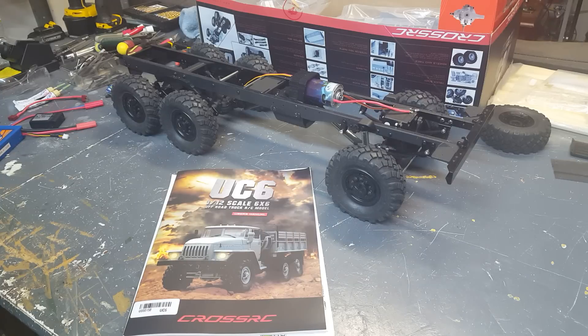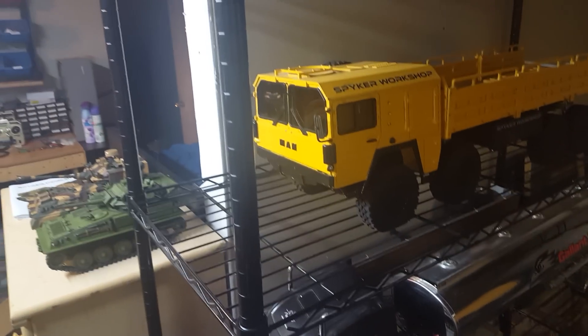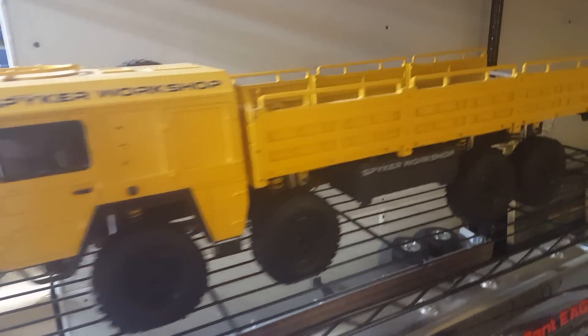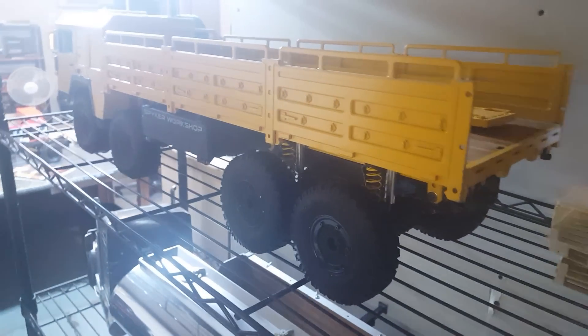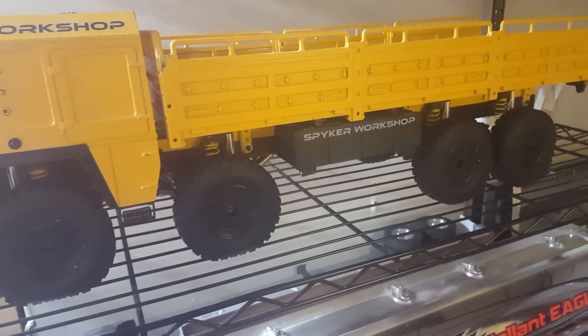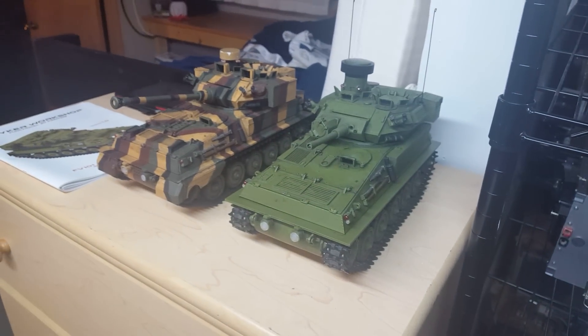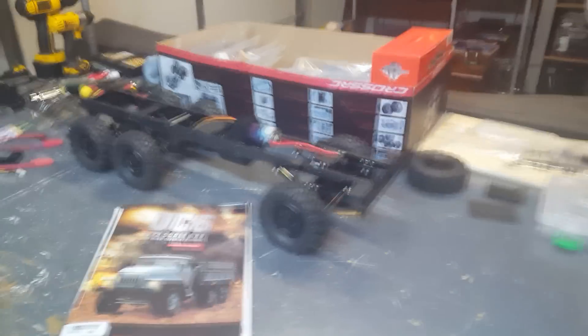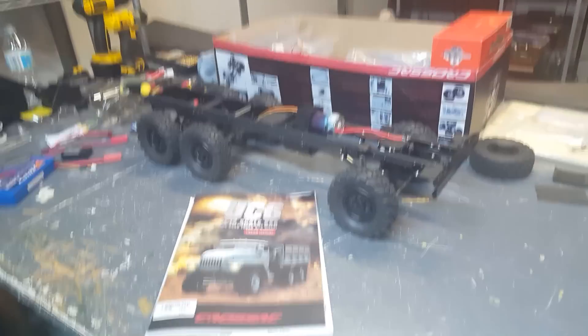In my other videos I have a truck I bought from them about two and a half years ago. Let me quickly show you — this is their 8x8 truck, about two or three years old now. The company's come quite a long way since this truck. I did some modifications, like a battery box for LiPos on each side. Check out my other videos where I sell different 3D printed stuff.